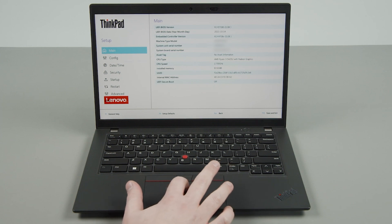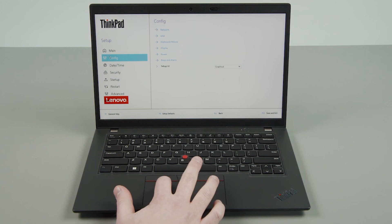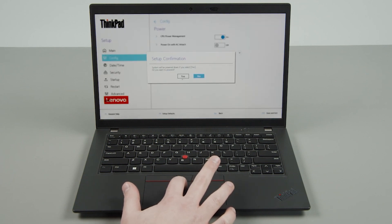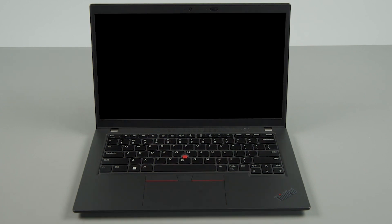Use the trackpad to select the config menu. Select the power option from the list. Select Disable Built-in Battery and click Yes in the confirmation box. The system will shut down and the battery is disabled.